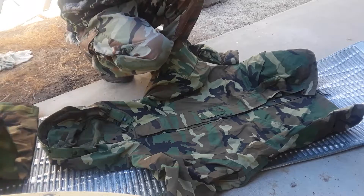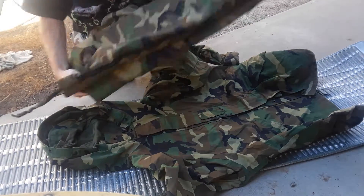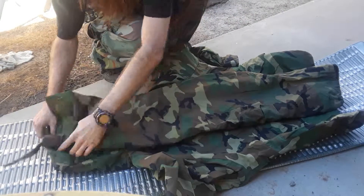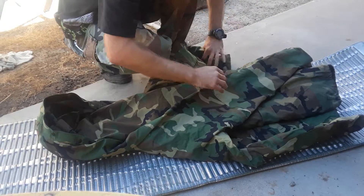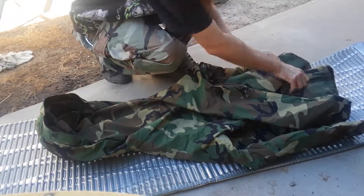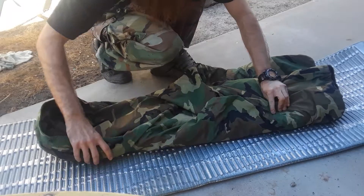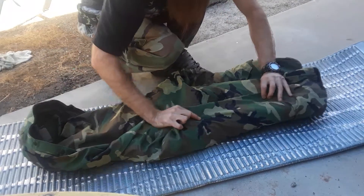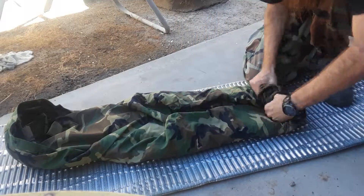The way I fold it up — tuck this into the hood, fold these over, make sure everything is the same width as the hood, and you guys all know how to roll it up from there.